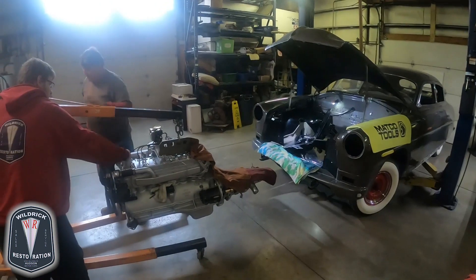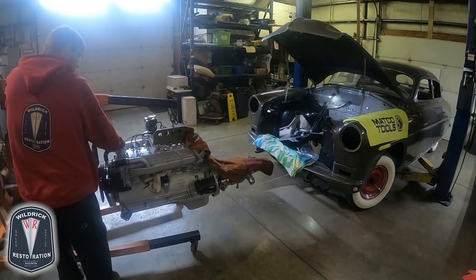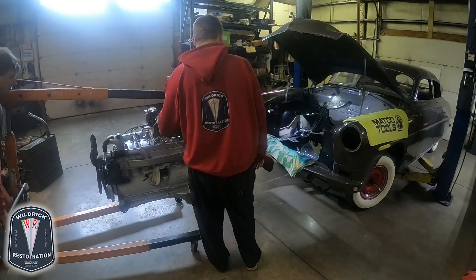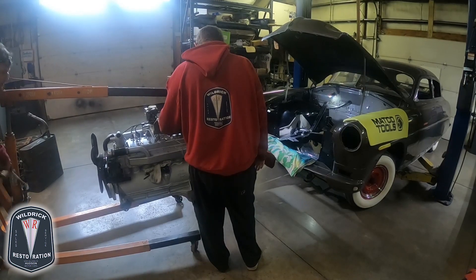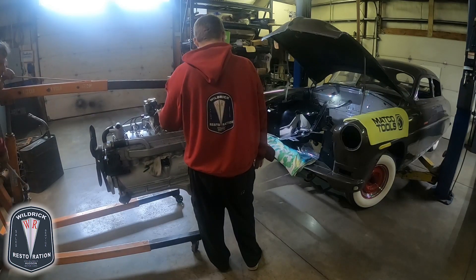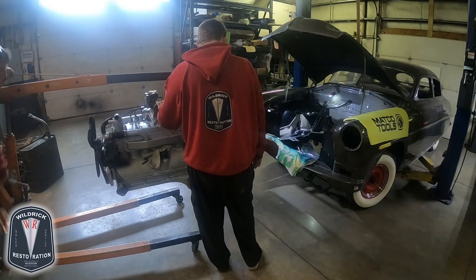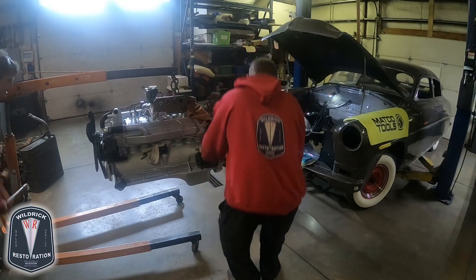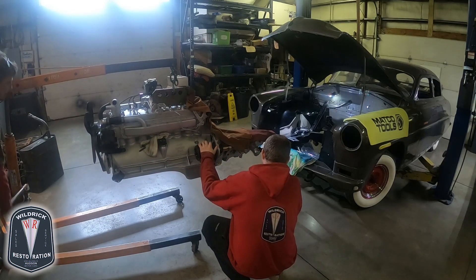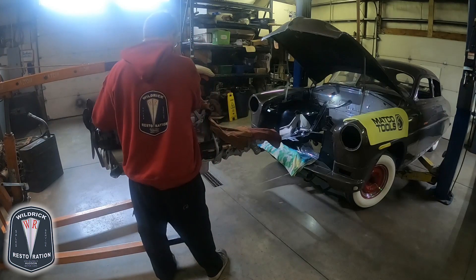This overdrive assembly with the eight-cylinder engine we figure is about twelve hundred pounds. We've got the cherry picker set to the one-ton position — that's two thousand pounds capacity — and it's still making this old engine hoist work pretty hard. Tell me just when the oil pan clears down there. We want to move straight into the hole.